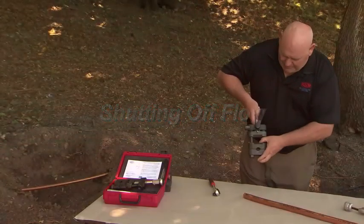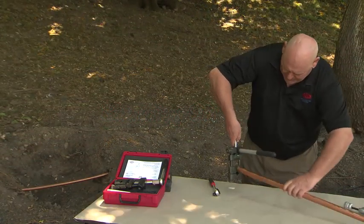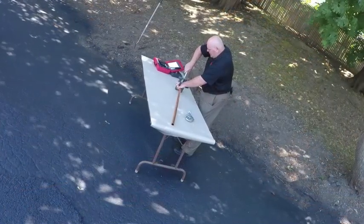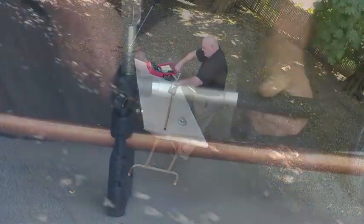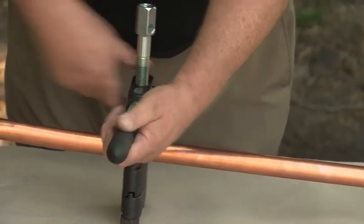You have your V here where you're going to put the pressure to squeeze it off. Slide it in. You can hand tighten it until it hits down, and you want to have it right in the middle of the pipe. The support handle can be put in two different positions depending on what your needs are.